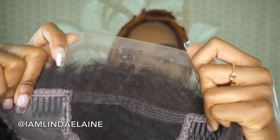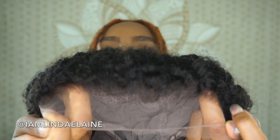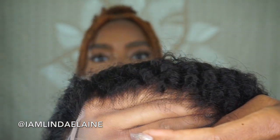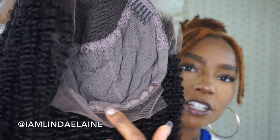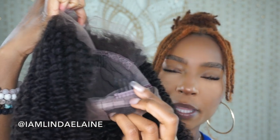The curl pattern is very pretty. The inside looks like the hairline is somewhat already plucked for you, which is very nice. It's already pre-plucked. There's an adjustable strap, two combs on the side, and one comb in the back.